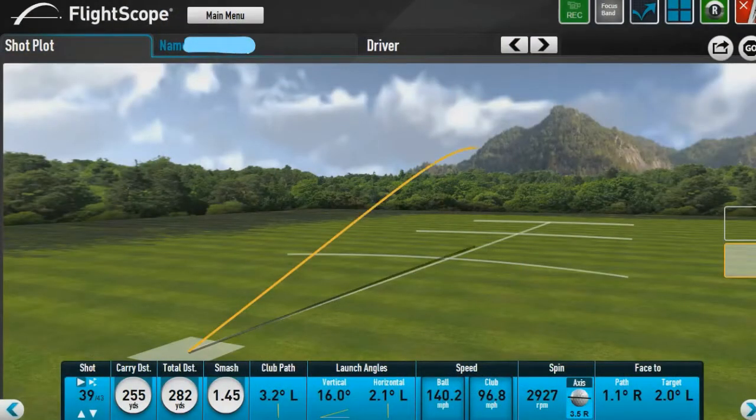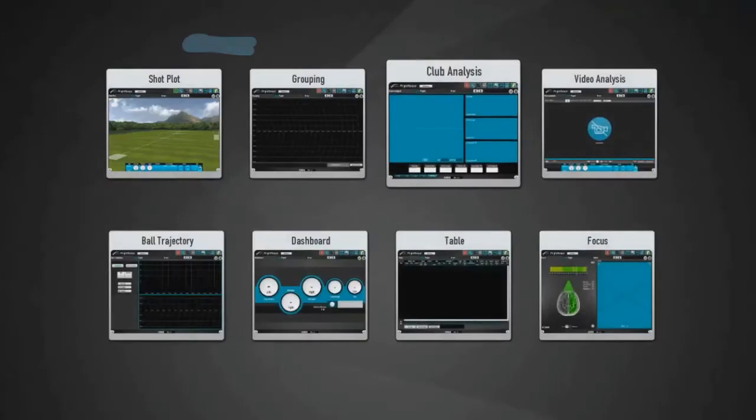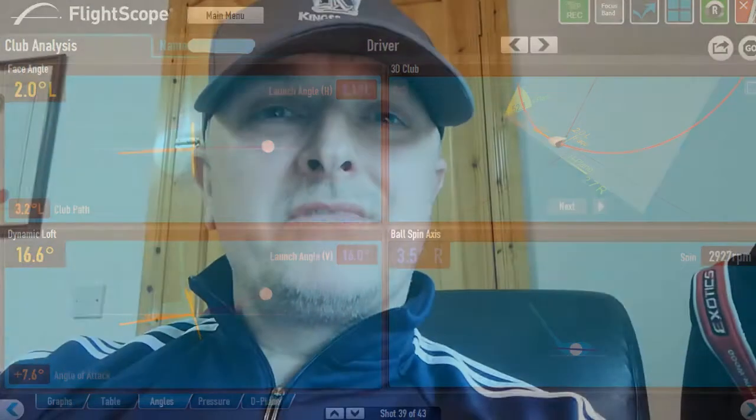You see with the nature of the shaft I'm now able to do a number of things. I'm able to square the club face and hit it on a reasonably straight trajectory. I'm able to get a slightly higher launch condition and then my spin rate is improved, so the ball carries through the air for longer and then runs out to a nice yardage.